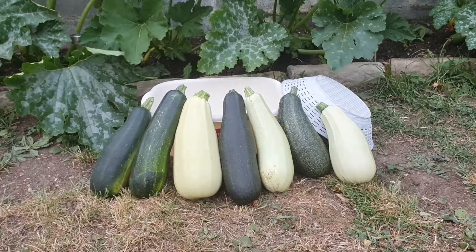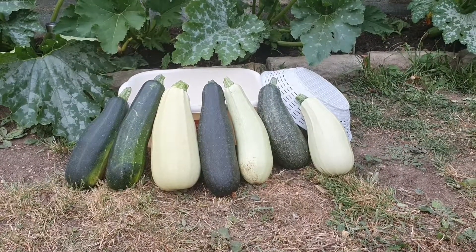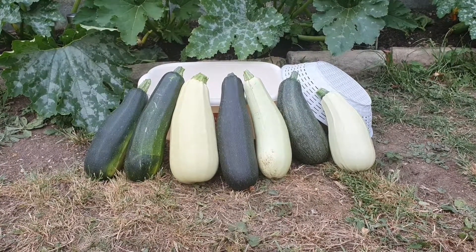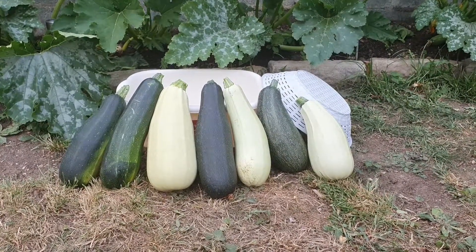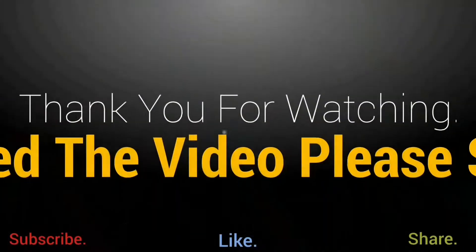This is today's harvest — courgette. There are two, three different varieties. We'll cook a dish and inshaAllah we'll share it with you. Hopefully you enjoyed the video. Thank you for watching.